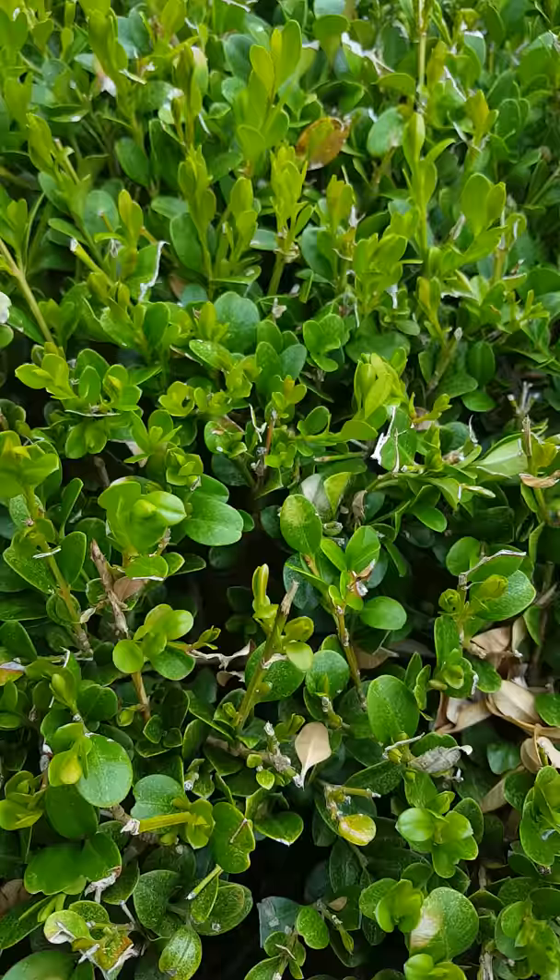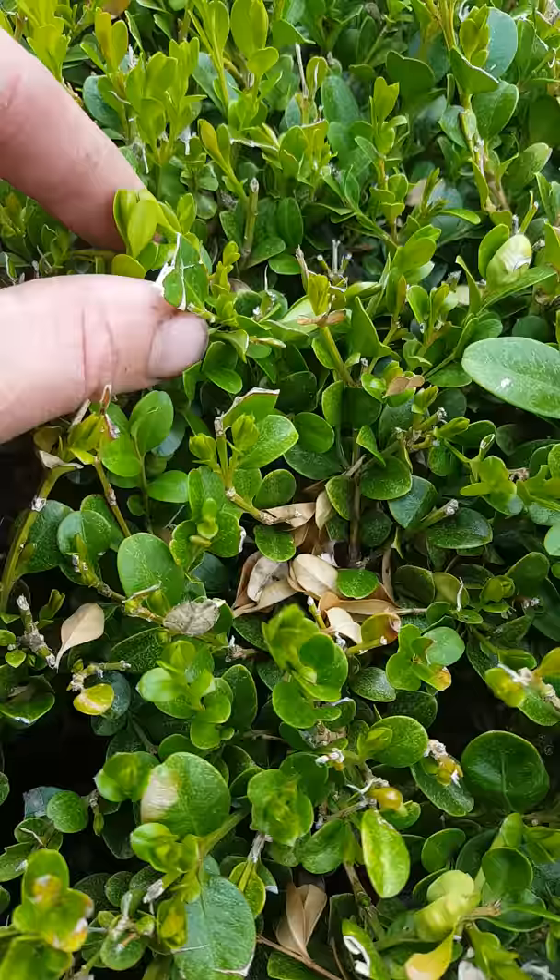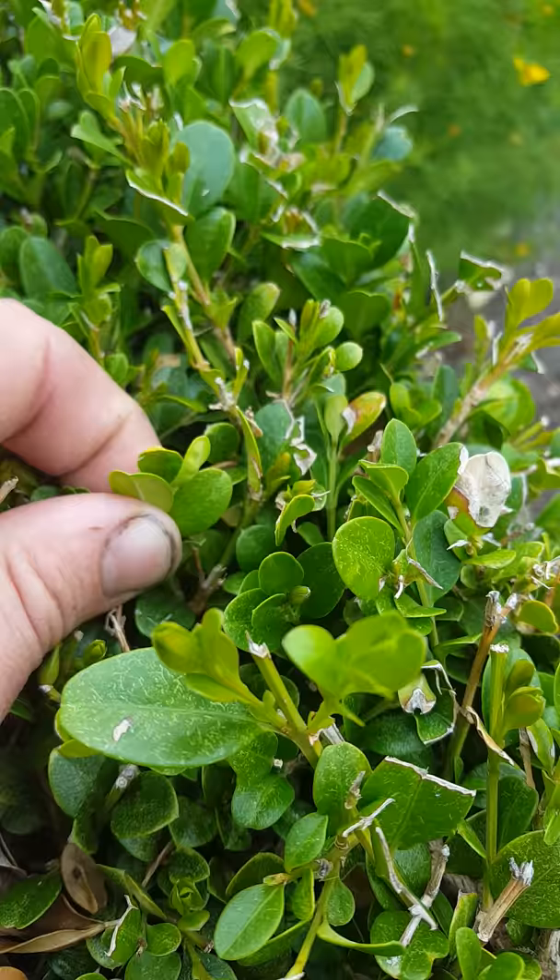The scratches on young leaves cause cupping of the leaves. This right here is a good example of where it starts to cup.